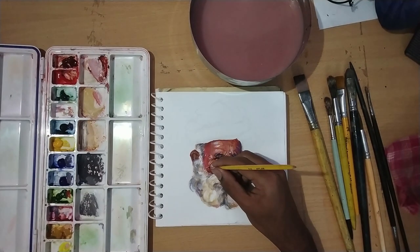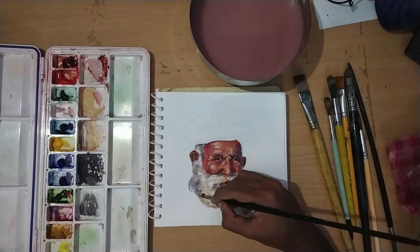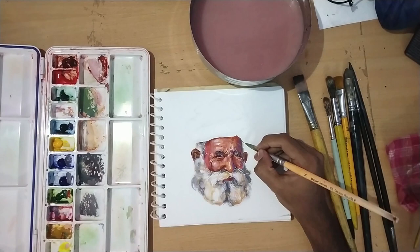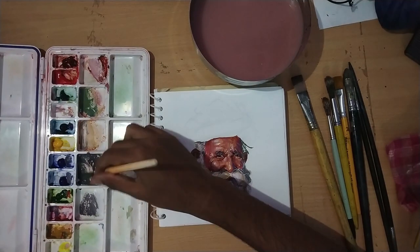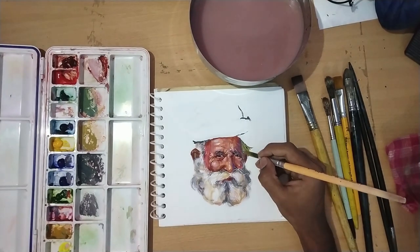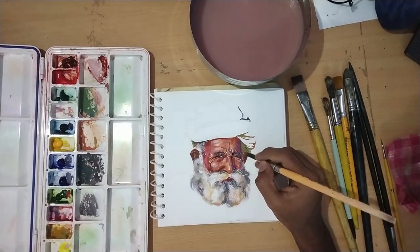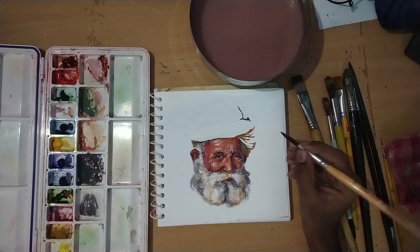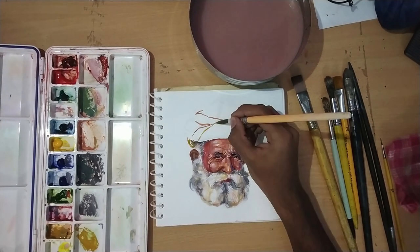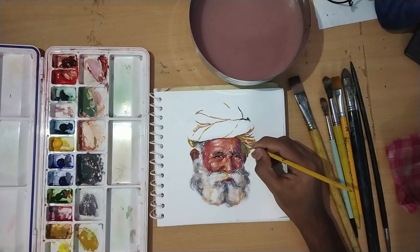For final details, we use the thin brush to show a few hairs and white strokes. After a little more detail, the face will be complete. Then we will paint the turban - the shade is actually a yellow color. I will show the dark areas and cover them with some greenish colors, but the overall color reads as green.